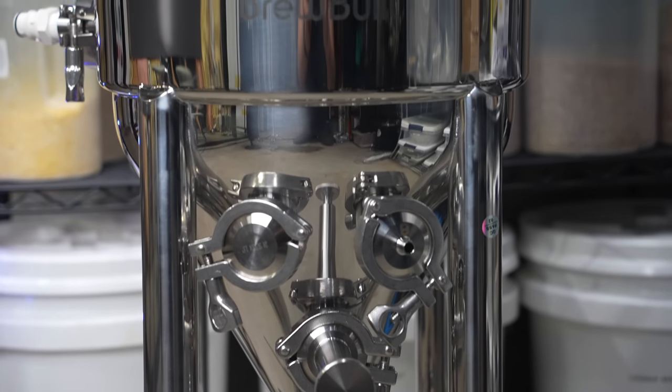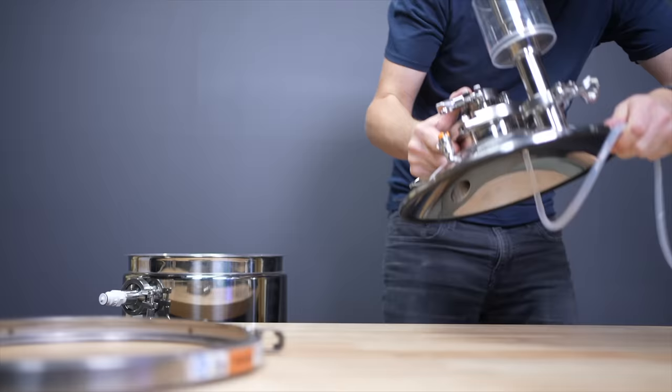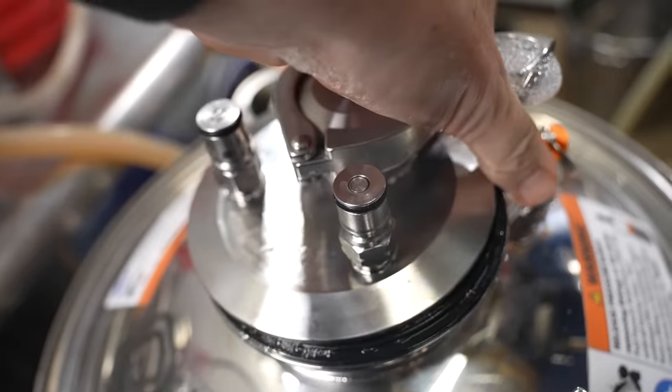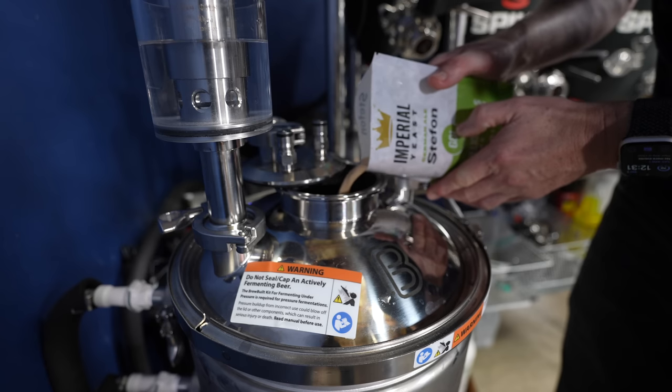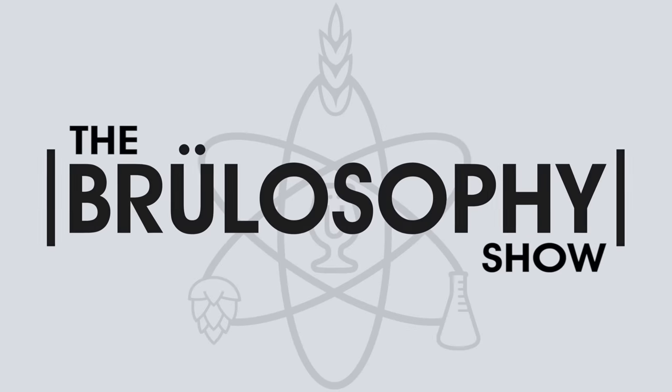I'm testing out the X2 Jacketed Conical Fermenter from Brewbuilt. I'm breaking it down, building it up, and putting it to the test with some surprising results. I'm Martin Keen, and this is The Brewlosophy Show.